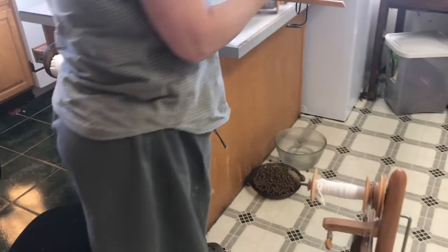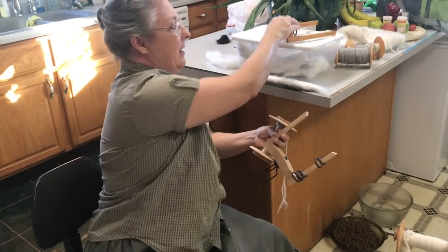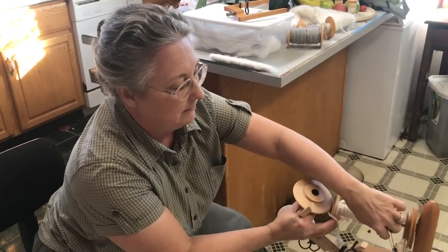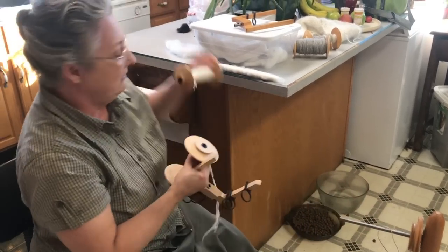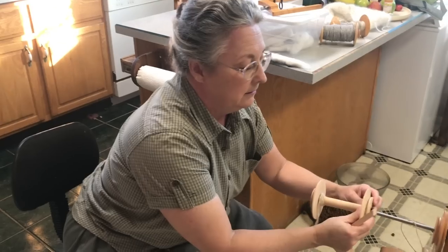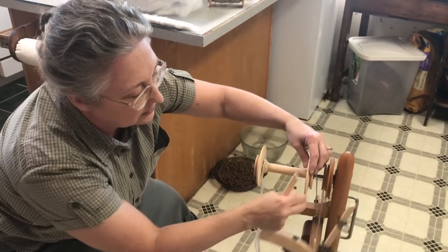Now I'm going to show you how to ply them. Kromski made this great big flyer and a great big bobbin and I love that because you can put a lot of yarn on here. If you're making a project you don't have to have a lot of loose ends to weave in. Your tension is going to need to be a lot bigger on this — you have to loosen it up.